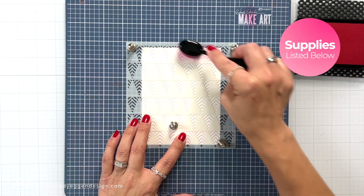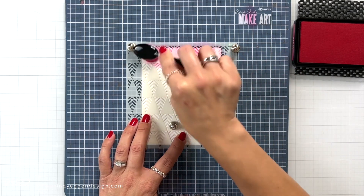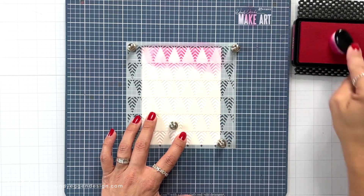I have a piece of deluxe white cardstock from Hero Arts cut to four and a quarter by five and a half, and I'm holding the stencil down over that with my magnets on my Make Art Station.